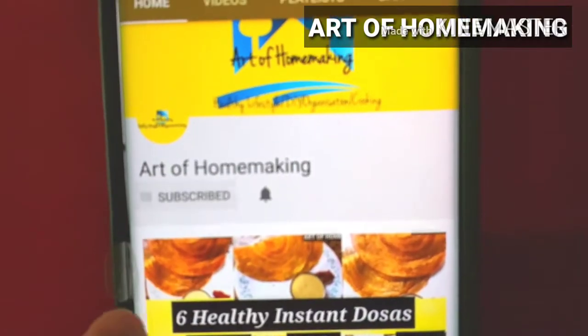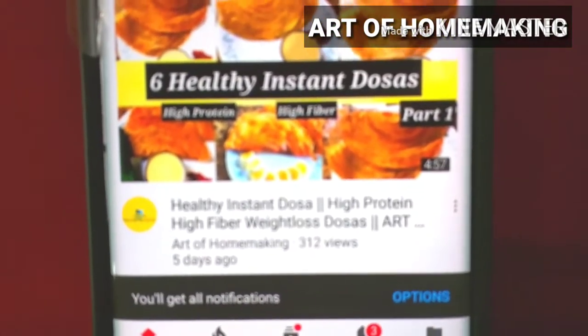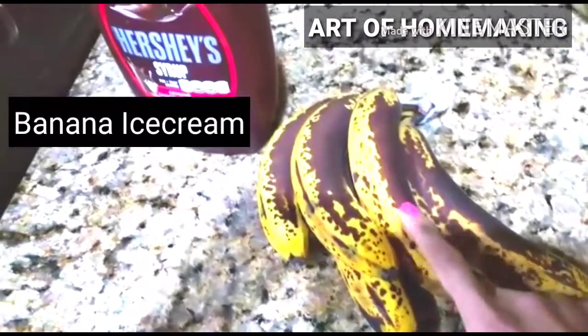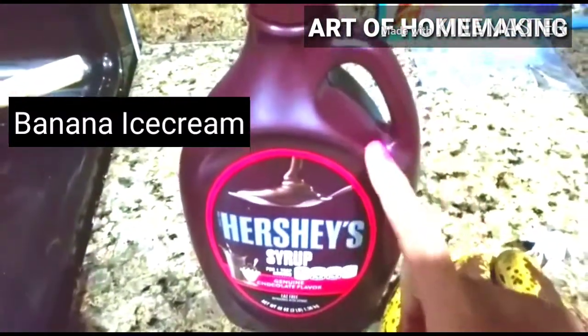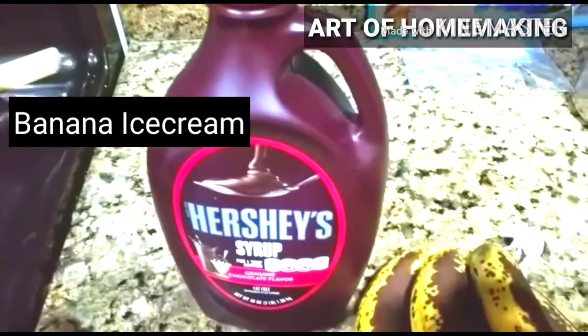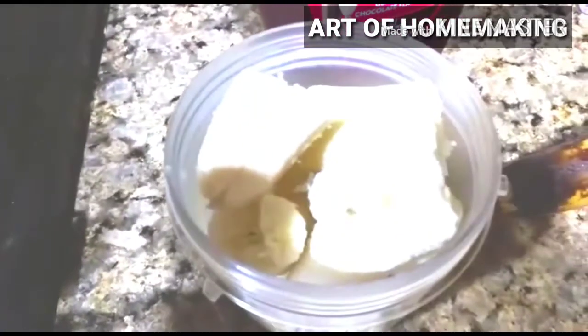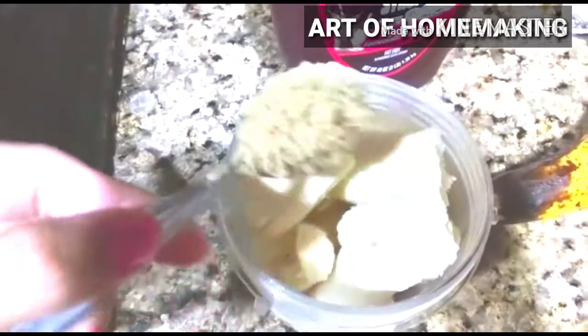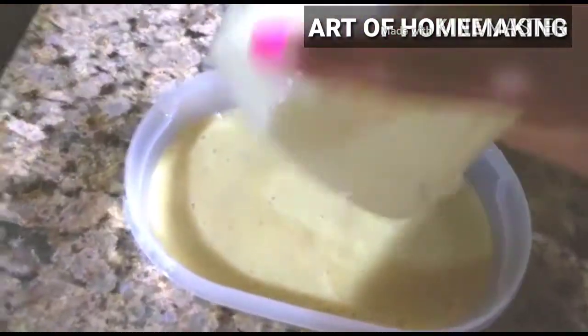Before starting this video, I request you all to please subscribe to my channel and tap the notification bell to receive updates of my new videos. Let's start the first one — banana ice cream. For this you need five overripe bananas and chocolate syrup. Sugar is optional because overripe bananas are already very sweet, but you can add some if you wish.